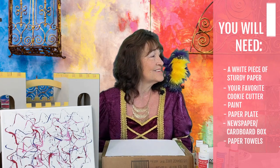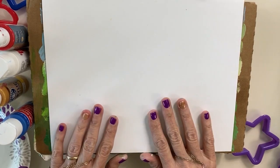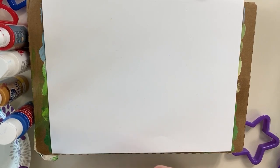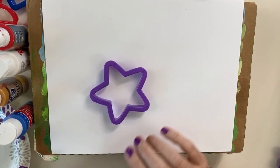So are you ready to get started? Let's get started! Okay, now that we have all our supplies and we're all set up, we are going to pick out our cookie cutter. With the patriotic holidays coming up, I am going to use a star and I'm also going to use some patriotic colors.